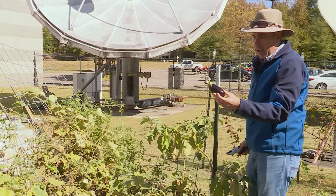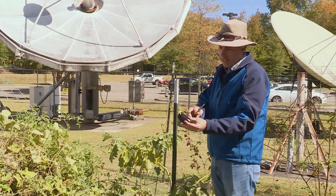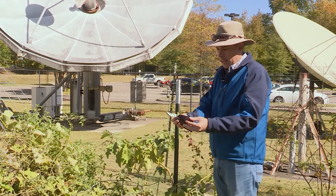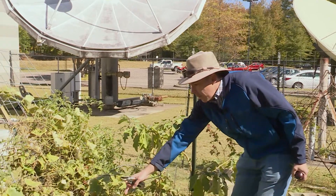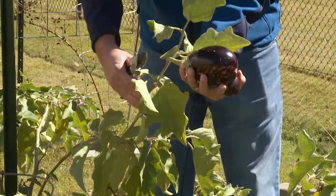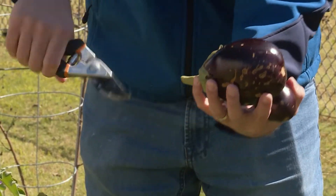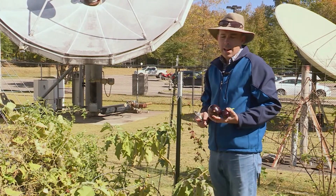That is a pretty small eggplant, but the important thing is that it needs to still be shiny and it needs to be purple. Over here we have a larger fruit — quite a bit larger — and it's still shiny, so it is good to pick.